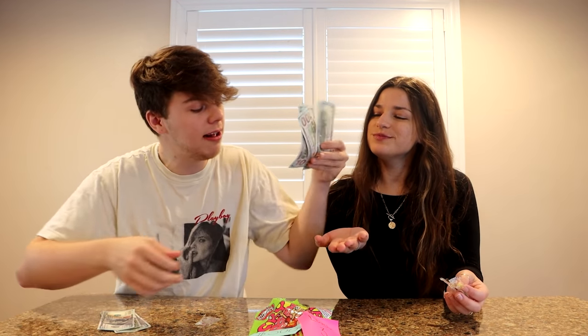Level three done. Pulling out the money — one, two, three — here's yours, and this is mine. I've got about $600 over here. Boys are winning so far. Time to move on to level number four.